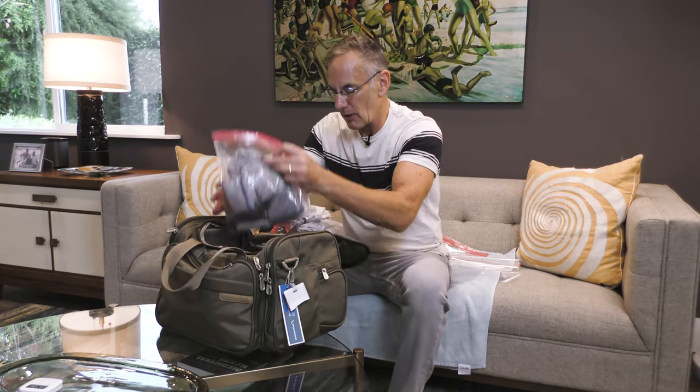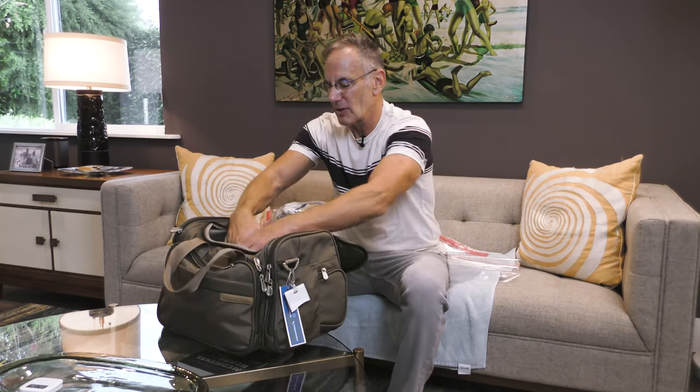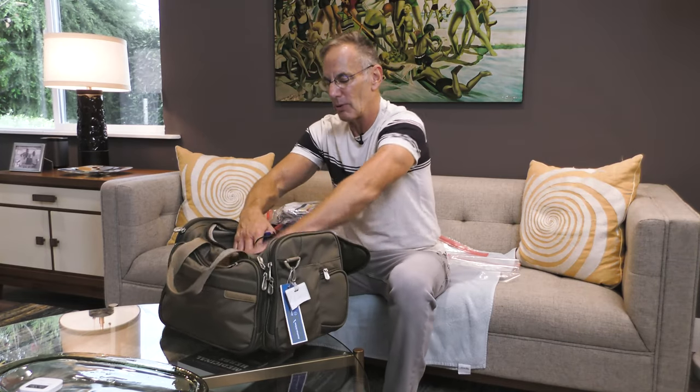Going back to the beginning, our other tip was negative space, negative space. Use every inch of room, including what you've got inside your sneakers and on the side of them, again with more rolling where I put my jeans.